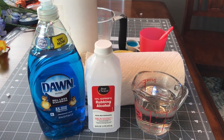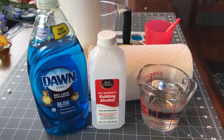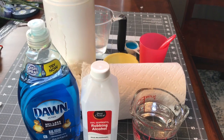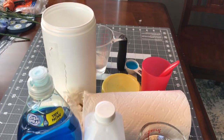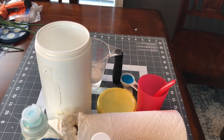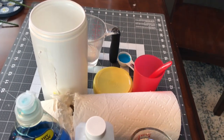You'll want to use name-brand paper towels and you'll need a container. I'm just recycling a container that some of my previous ones came out of, so you'll need to measure your paper towels and cut them to fit your container.